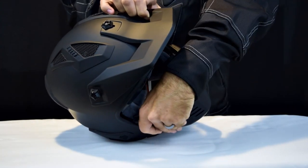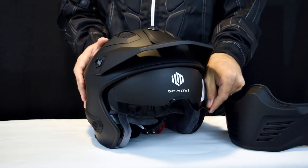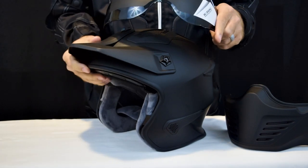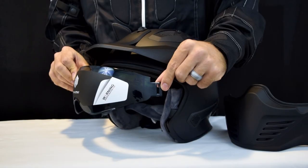First, take off the chin guard from the 726X helmet, then place the visor in the down position. Pull the visor in a down and outward motion to dislodge it from the visor rotation mechanism. Do this on both sides to completely remove the visor.